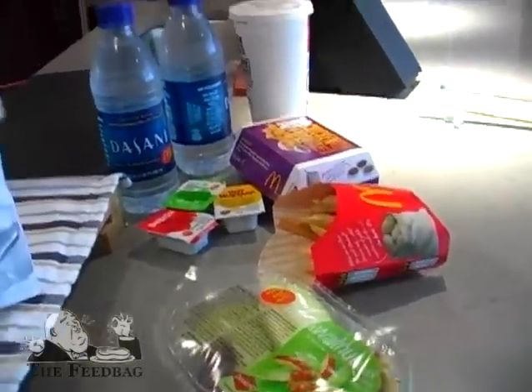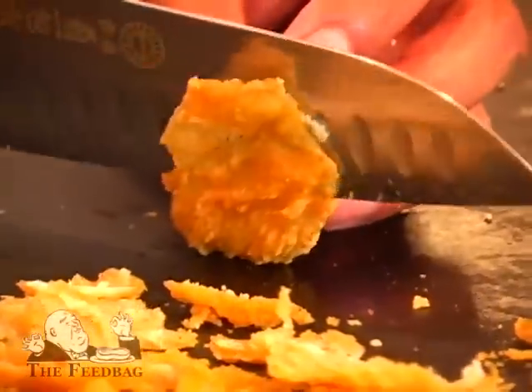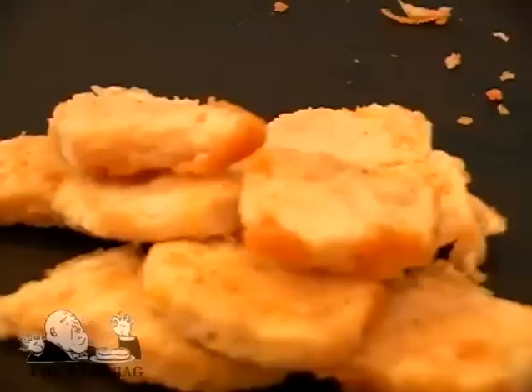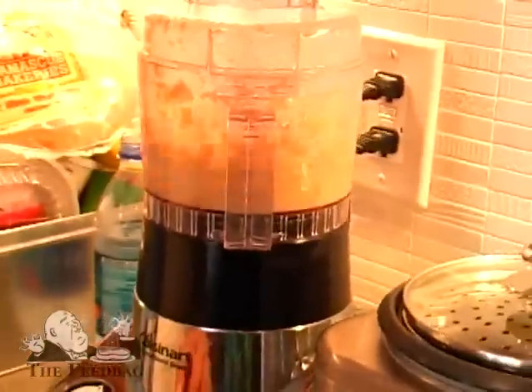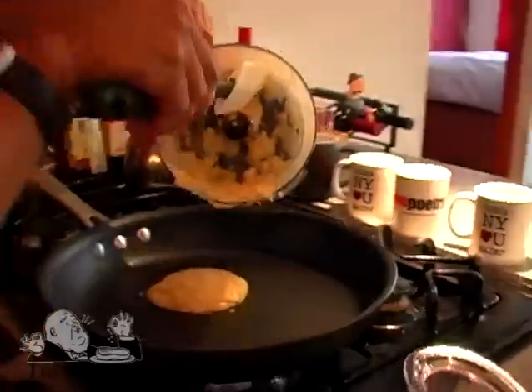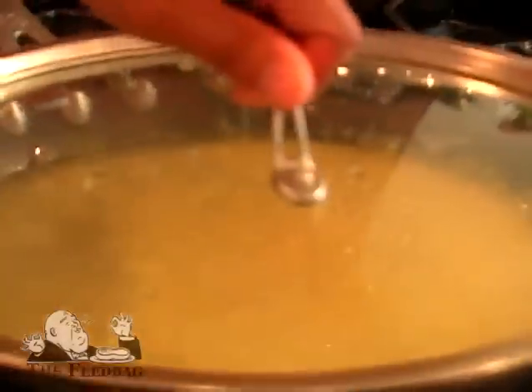Technically, a confit is stuff that is sort of stewed in its own fat, so the fat content in McNuggets is in the breading. So I'm going to skim these, take the breading, and pulverize them down to a powder in a food processor, add a little water in, simmer them down until it becomes this gooey, sort of pasty, vomit-looking fatty substance that I'm going to slow cook the rest of the McNuggets in.